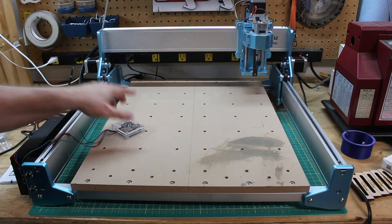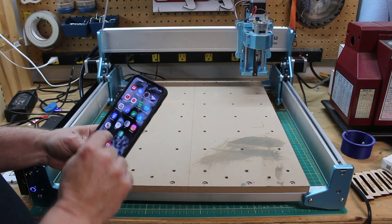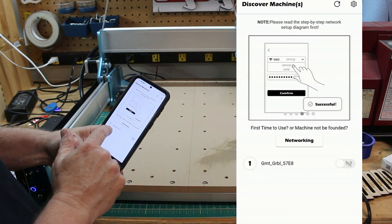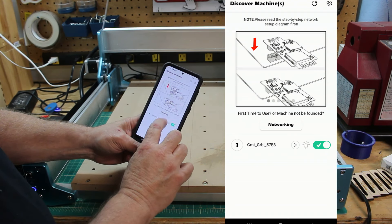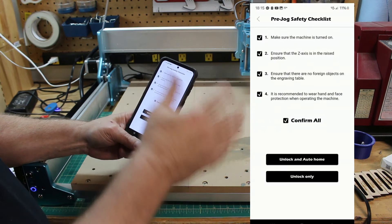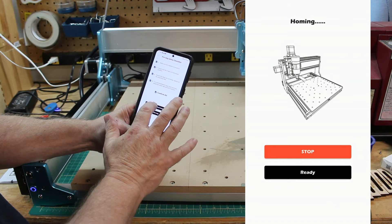I've got the app all installed on my phone and I think I've got it configured right. Let me turn the power on — we've got the Jinmitsu icon right there. It searches for the machine and it found it right there: it says GMT underscore grbl. We'll select that and hit the right arrow, which takes me to the jog controller. There's a pre-jog safety checklist — I'm just going to hit confirm all since I already know everything is okay.